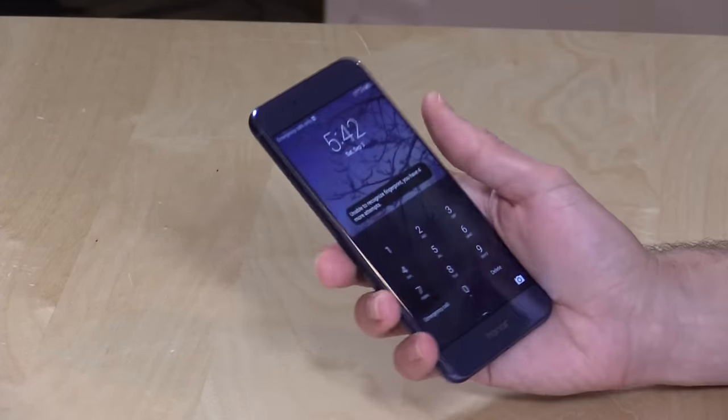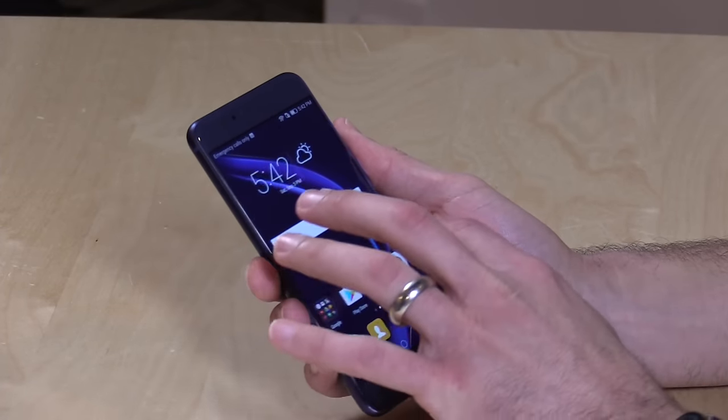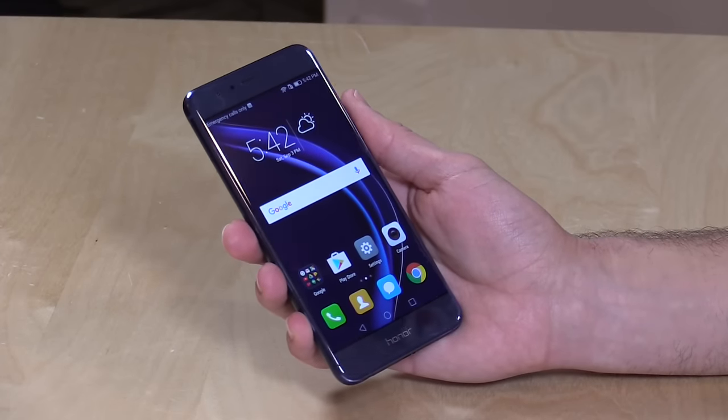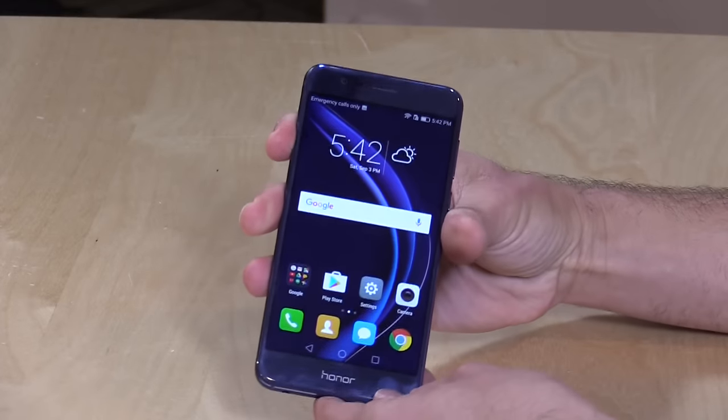They probably thought about the fact that this phone is so slippery, because if you drop it in the first 90 days and break the display, they will replace it for free. It's a single incident insurance policy but it is free with your purchase. So if you break your brand new phone in the first three months, they will cover the repair — which is a really cool approach to customer service as this market gets more competitive.